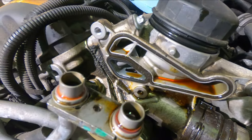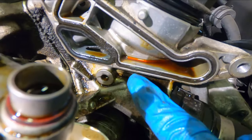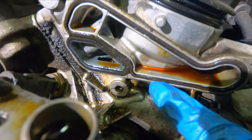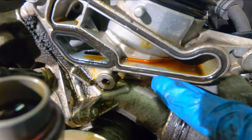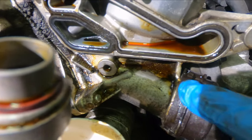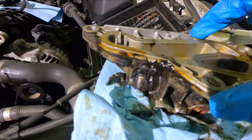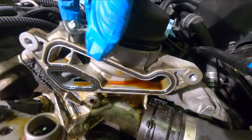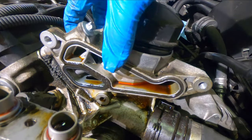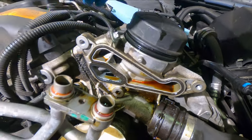Now I have the front of the housing removed and you can really see all that oil buildup. The gasket right here is all crushed, and that would explain all the oil underneath and all the oil on the bottom of the unit itself. I'm going to clean all this up, but we also have to get the rest of the housing off the engine and replace the gasket on that as well.